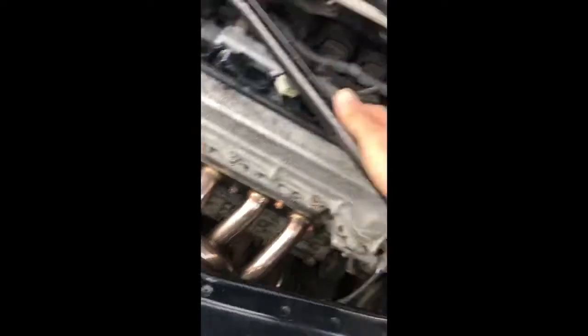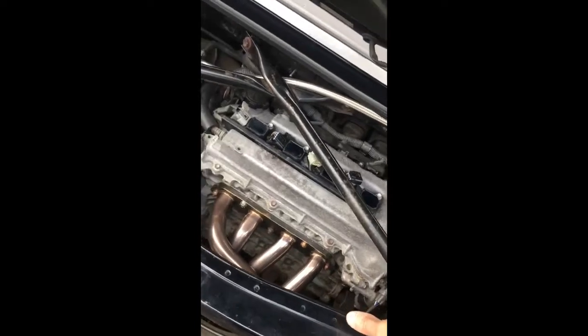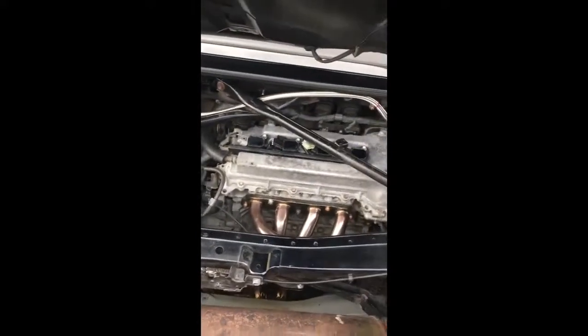So this is spark plug number two — all corroded. NGK is in it by the way. This looks a little bit better but it's bad. So these two I could do without removing this bar. However to do the other two it's easier to just remove this and get the bolts loose.